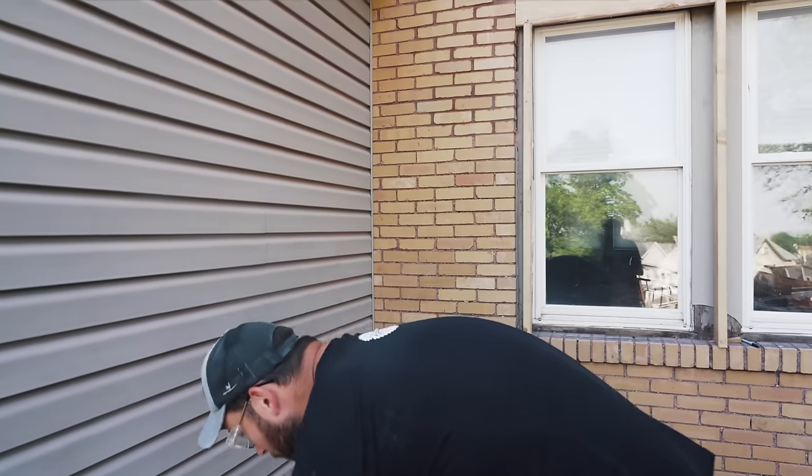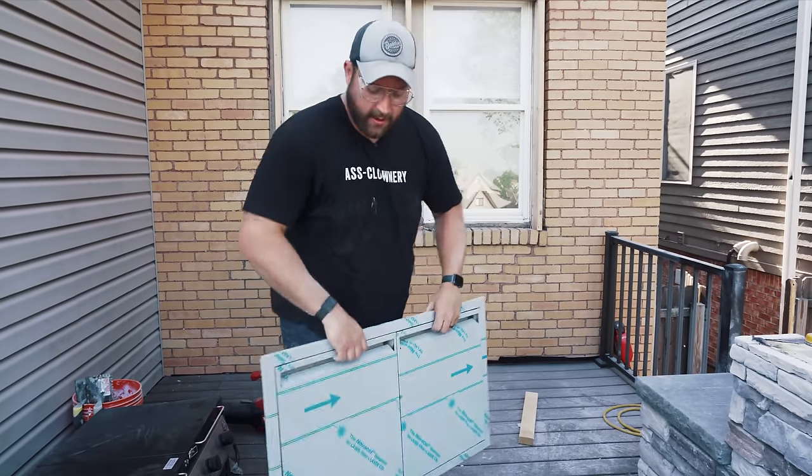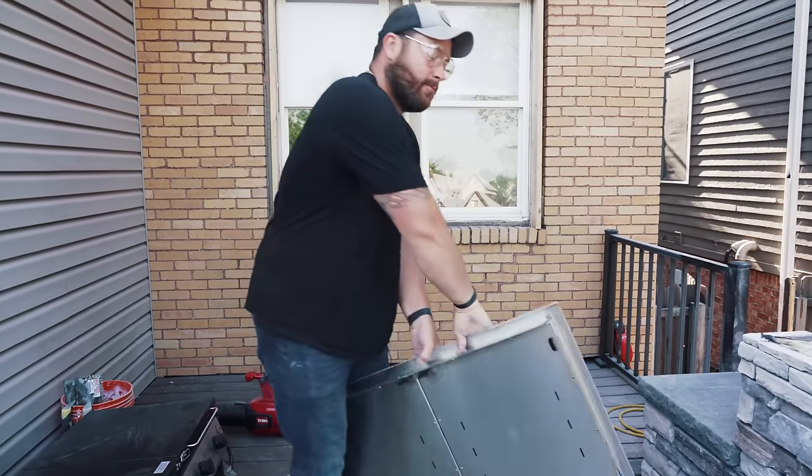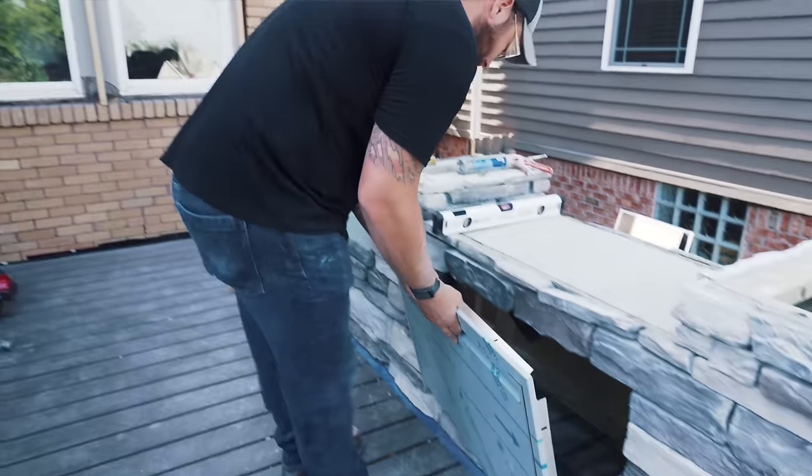The next thing I know is going to be a problem is my door. And why? Well, because as most things are going in my life in this project, we're hitting the end of it and stuff's still not done.